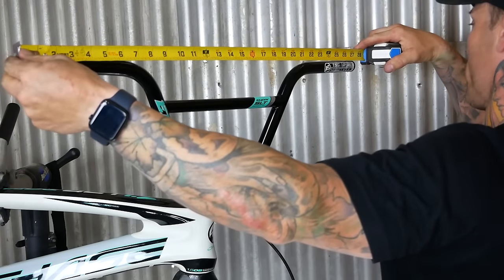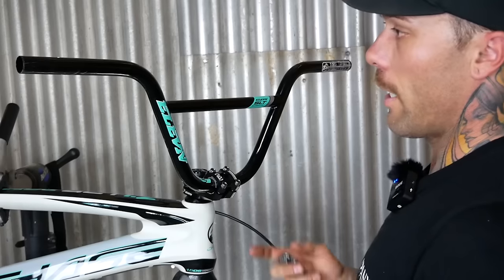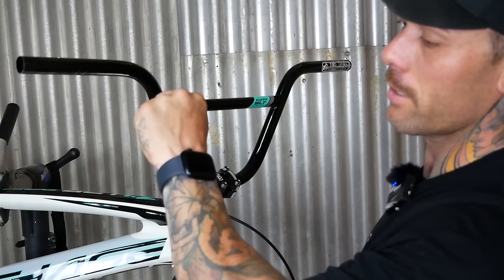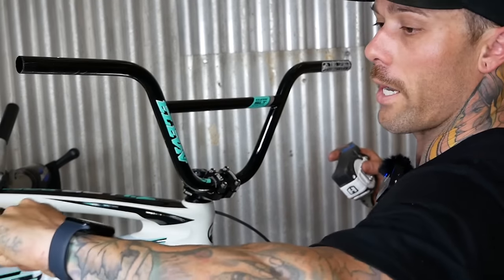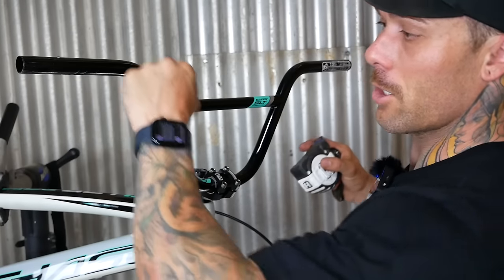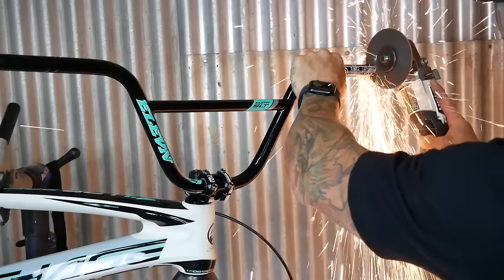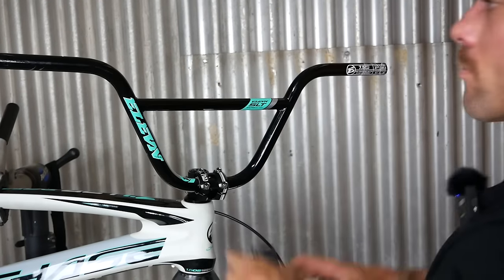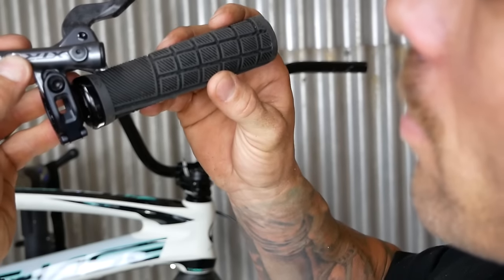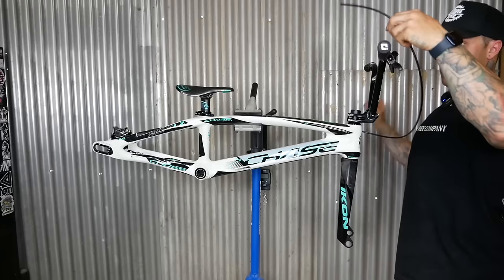I actually run my bars at 26 inches. Yes, it seems kind of narrow. Ever since my crash a couple years ago when I broke my hand, I don't really have good mobility this way. So the wider bars felt like it was locking it up. So I brought them in just a little bit so my wrist didn't have to have quite as much bend. And now when that goes on, it'll go on — just like that. Grips are on.